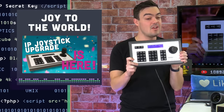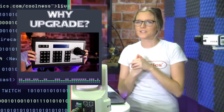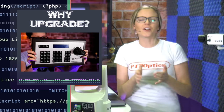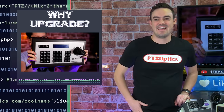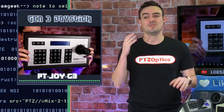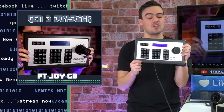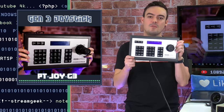We're going to show you guys how to upgrade your existing Gen 1 and Gen 2 joysticks to Gen 3. The PT Joy G3 has brought so much to the industry at an affordable price level of just $650 in the U.S. It allows you to use six hot-swappable keys and cameras with super quick switching, which is a huge upgrade. But also, the almost zero latency over IP networking control for PTZ Optics cameras.